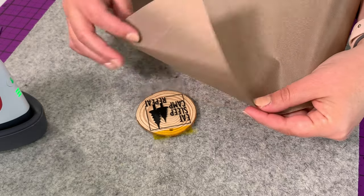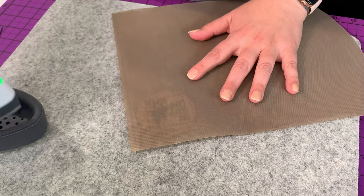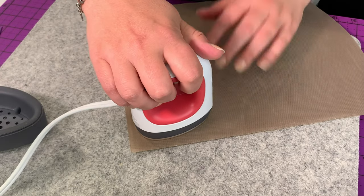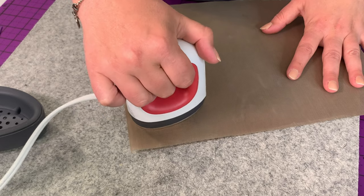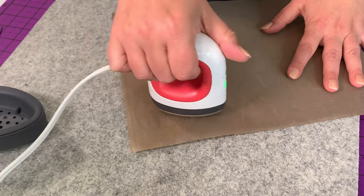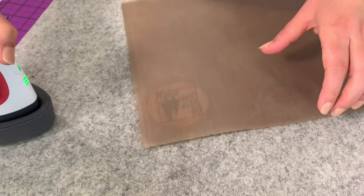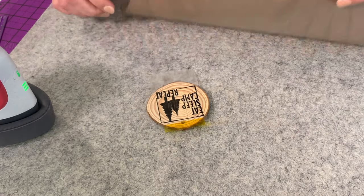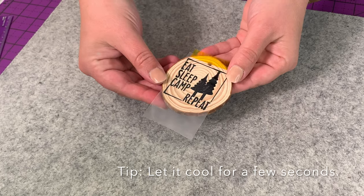I grab a Teflon sheet — you can use parchment paper, and it comes with most presses, either a parchment sheet or a Teflon sheet. And then this is real time: I take my EasyPress and put it on for five seconds, then a few seconds down at the bottom of the design, and then hit both sides. If you're using an iron, don't go higher than five and don't have steam on. Then you're going to let this cool for just a few seconds because it's hot.